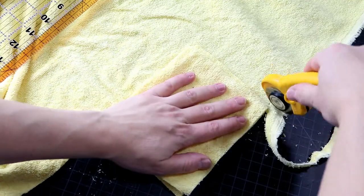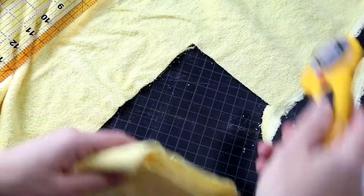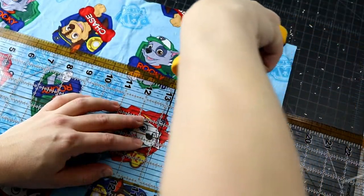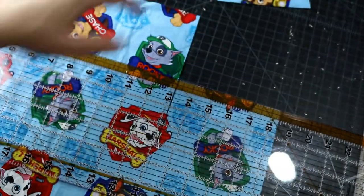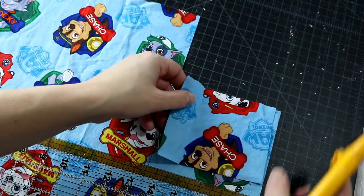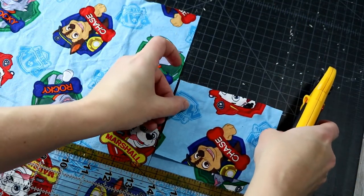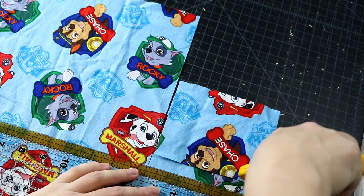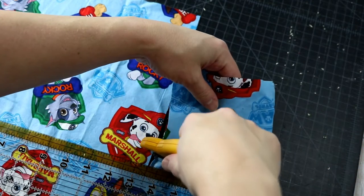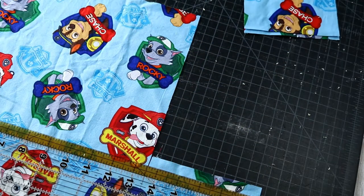For the front we're going to be using some cotton fabric. You can use other types of fabric — that's fine — but I am using some cute different designs. We've got some Paw Patrol and each of these is five inches wide by four inches. You make two for each bag because they're going to overlap to give you a place to put your soap inside.